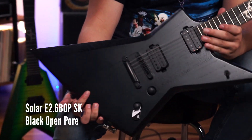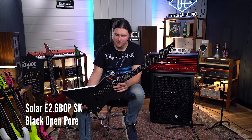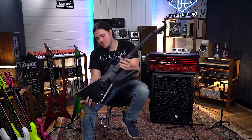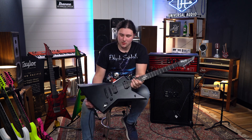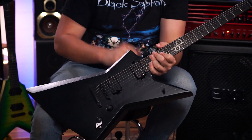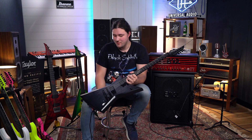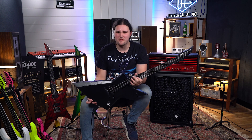This one's probably my favorite shape out of all of them — just look at that, that is awesome. So this one has a swamp ash body, it's got another set of the Duncan Solars and a Tunamatic bridge. The Tunamatic bridges on these are my absolute favorite as well, so we'll have some fun on this one.